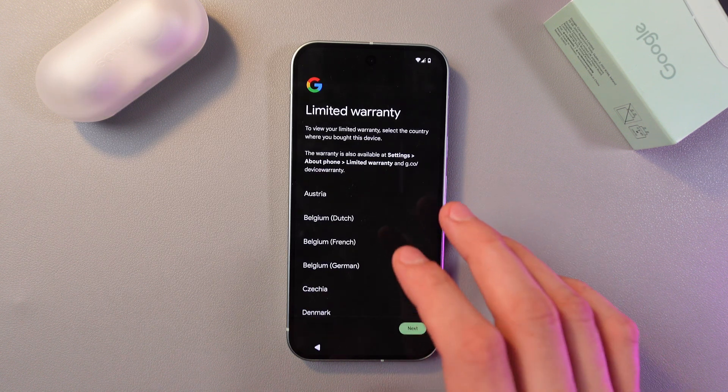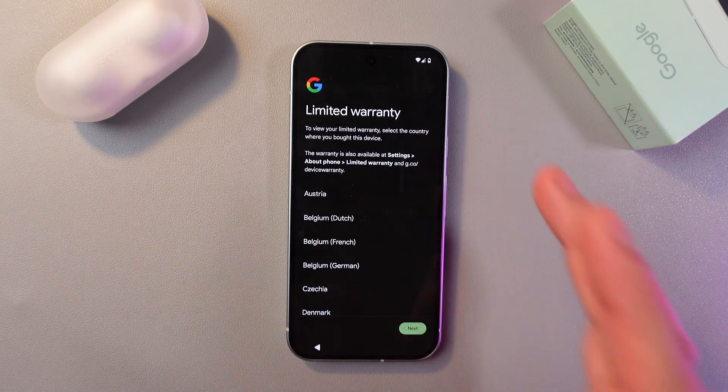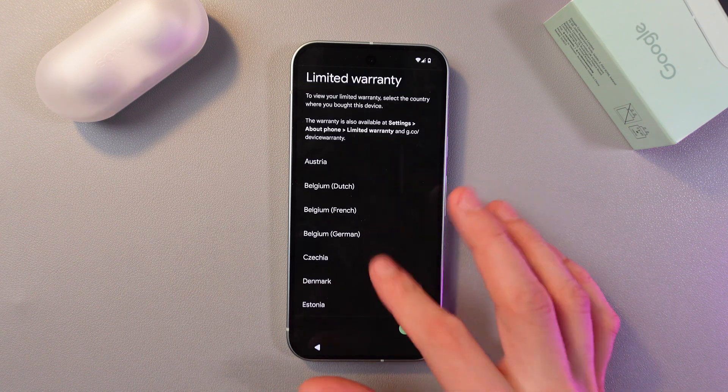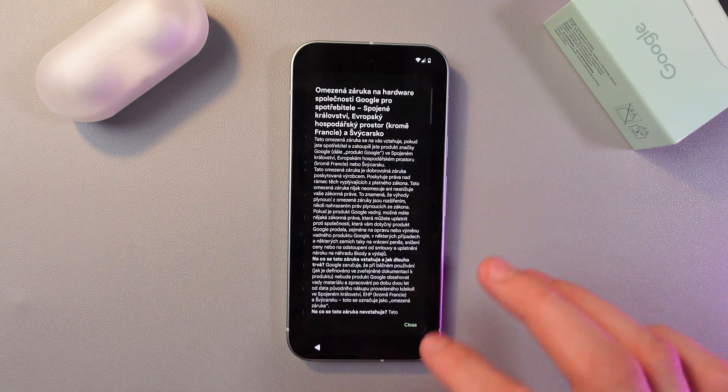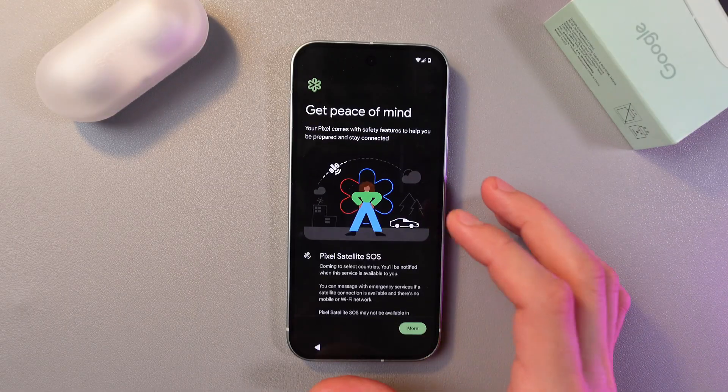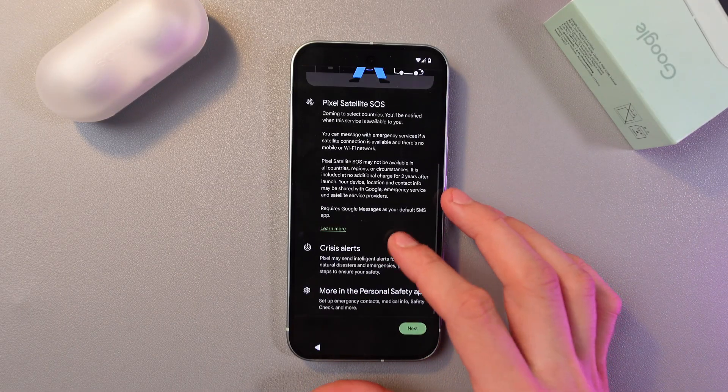You'll now get a limited warranty message — this concerns only the warranty. Choose the region where you bought your device, press Close, then press Next.